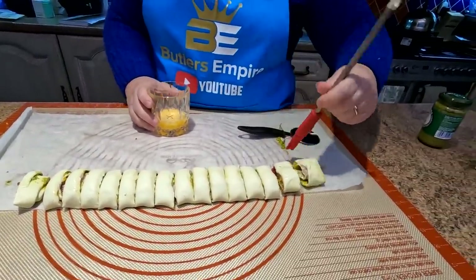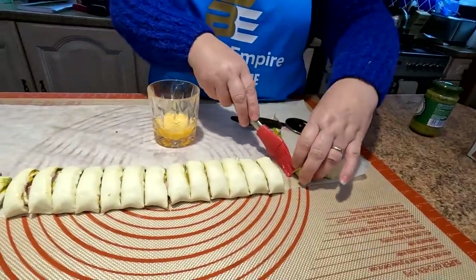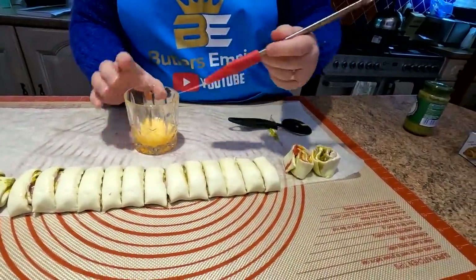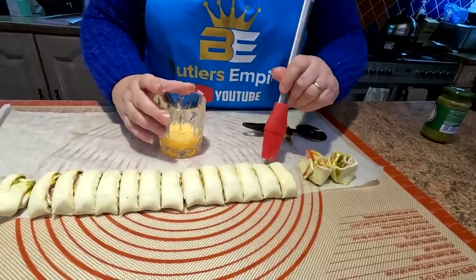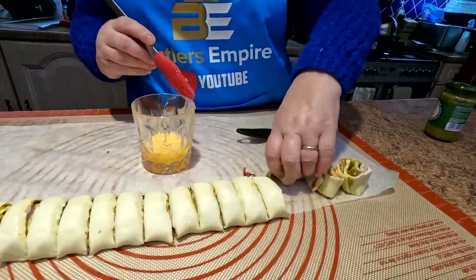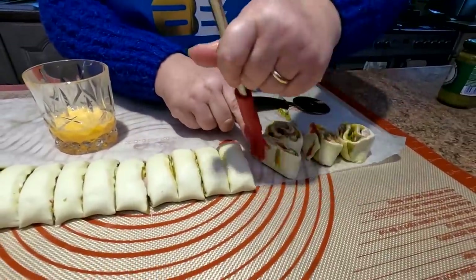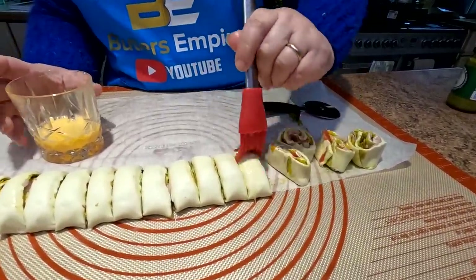All you do is apply an egg wash on every segment - you're going to do the top and the bottom, folks. Don't worry if they don't look the prettiest; they're all going to puff up and look all right when they're cooked. Just a little egg wash, top and bottom, to get them nicely glazed up. We'll carry on and do this and we'll see you in a minute.